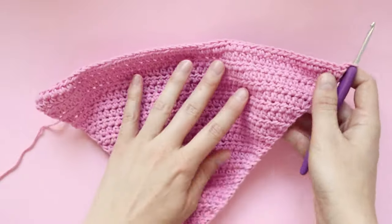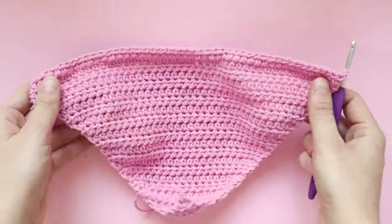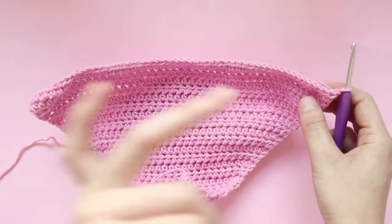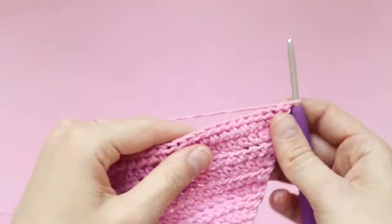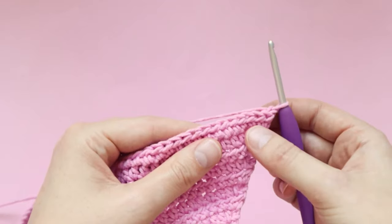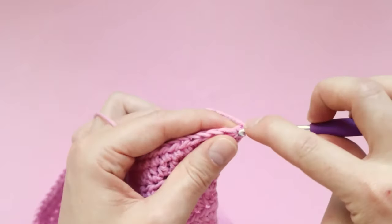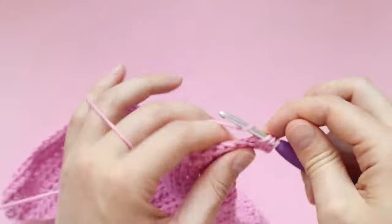Here I am at the end of row 25. You should have something looking a little bit like this. If yours is curling up a little bit and not sitting perfectly flat, don't stress — once we've stuffed it you won't even be able to tell. For the next step, we're completing one half double crochet in every stitch all the way to the end of the row for two rows. I'll meet you back here at the end of row 27.